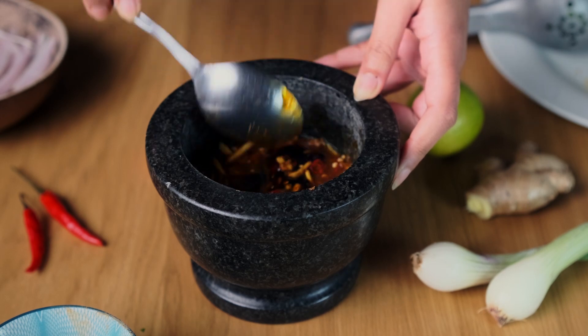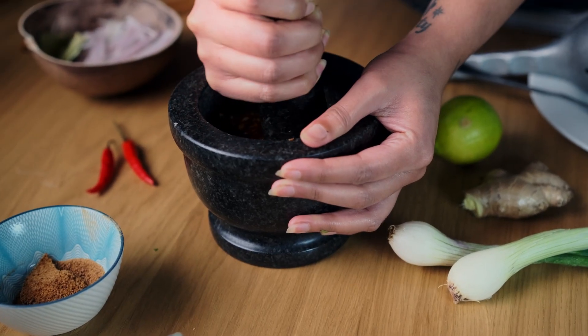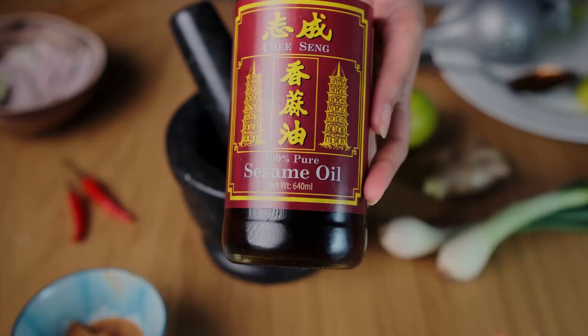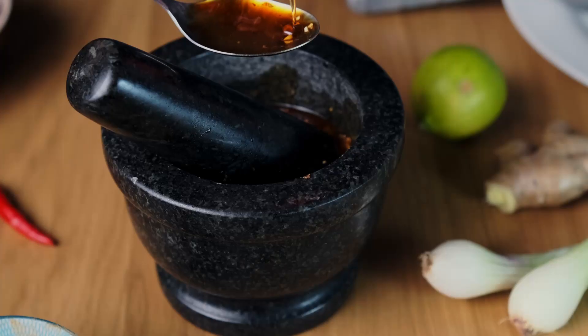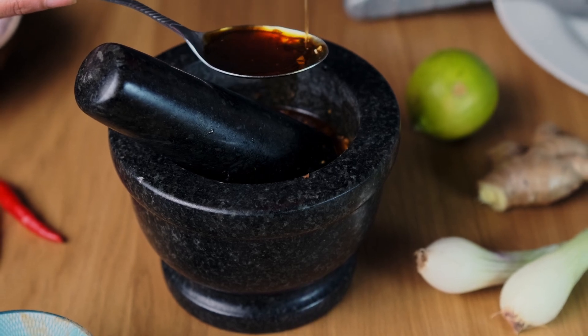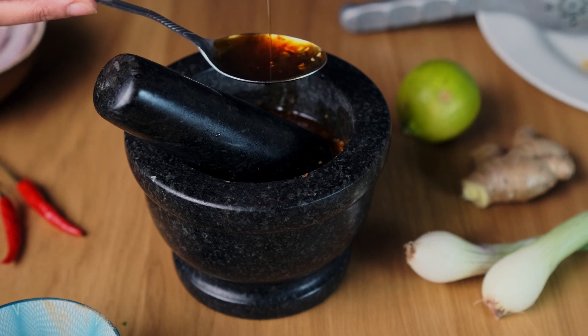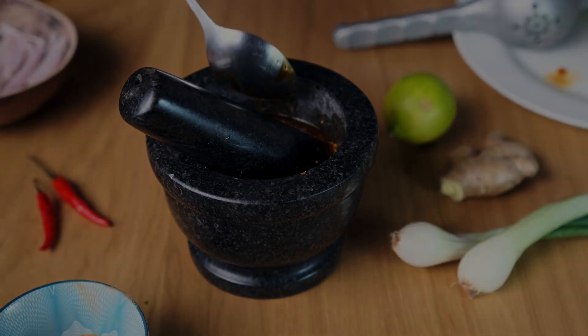This salad is quite forgiving — you can be generous with the proportions and ingredients and you'll still have a very flavoursome dish. Now add in about two tablespoons of pure sesame oil. You don't want a blended type because it will completely change the flavour profile. Toasted sesame oil would work really well for this if you cannot get hold of pure sesame oil.